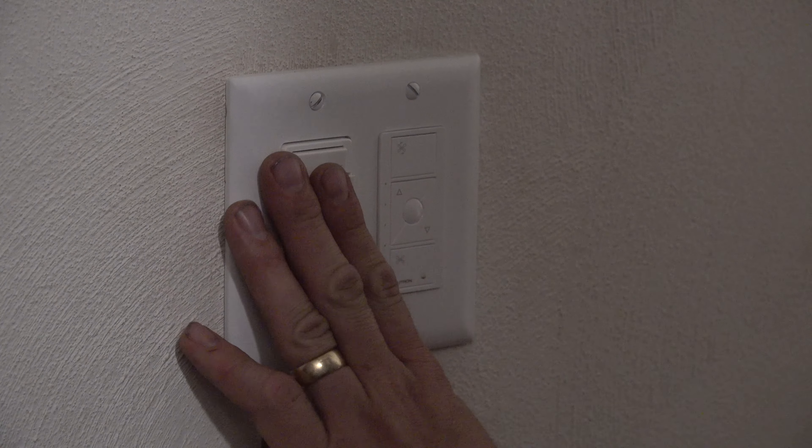'Hey Siri, turn off the master bedroom fan.' And it's off. Now we'll show turning it on with Amazon. 'Alexa, set the master bedroom fan to 50%' — and that won't work. They don't do 0 to 100%; they use low, medium, medium high, and high. 'Alexa, set the master bedroom fan to medium' — and there it goes, which is 50%. 'Alexa, set to medium high' — that's 75%. 'Alexa, set to high' — and there's high.